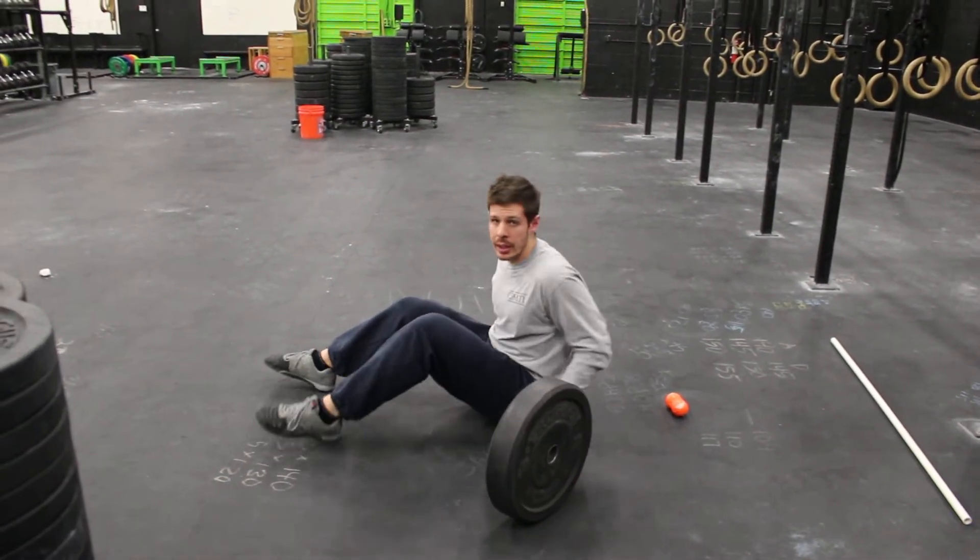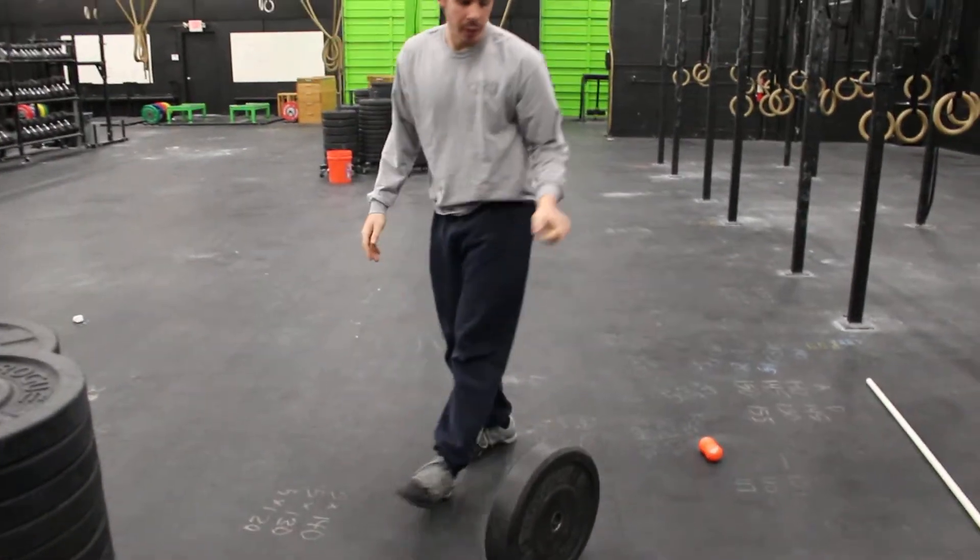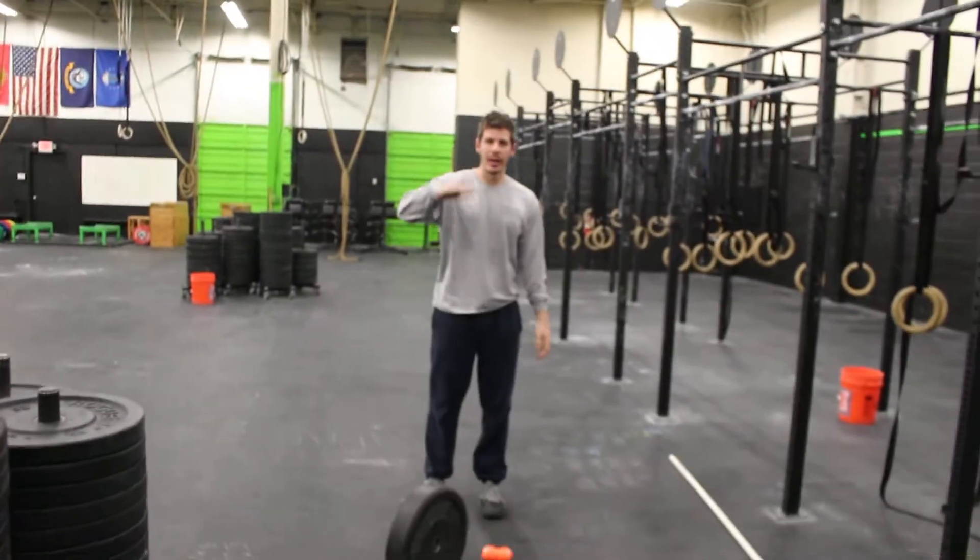Cover from the bottom of the shoulder blades up to the top of the back. Do that for about two minutes working through that shoulder range.